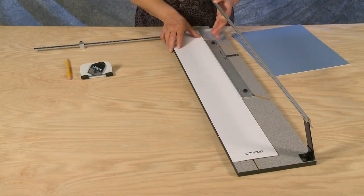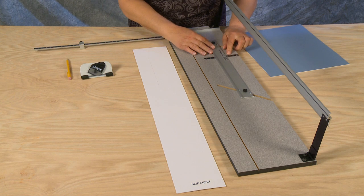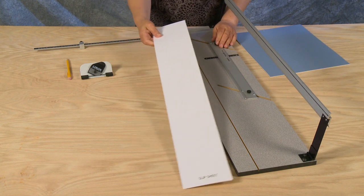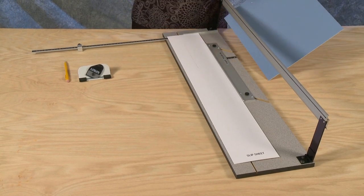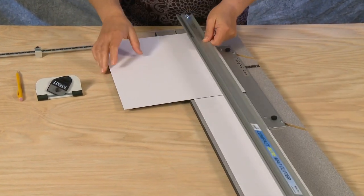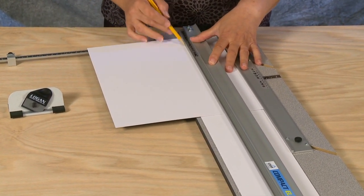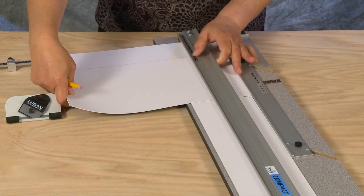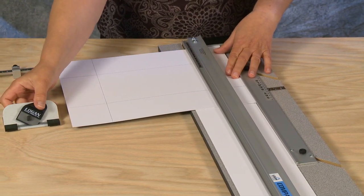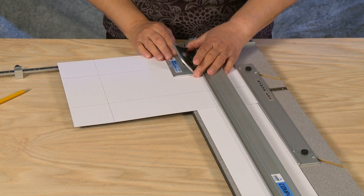To bevel cut on the Compact Elite Mat Cutter, remove the slip sheet and set the parallel mat guide to the needed border — in this example, three inches. Replace the slip sheet. Place the mat board blank into the machine color side down, against the squaring arm and up against the mat guide. Using a pencil, mark all four lines on the back of the mat. With the mat firmly against the squaring bar, hook the bevel cutter onto the guide rail and line up the start and stop line with the bottom pencil line.